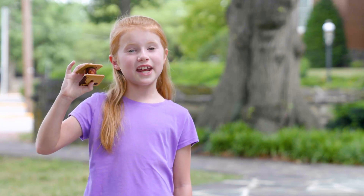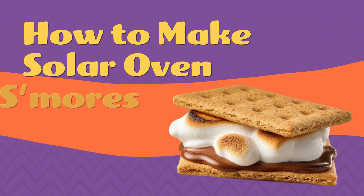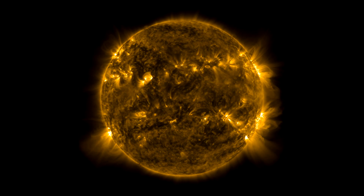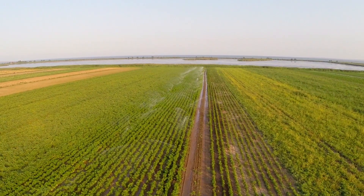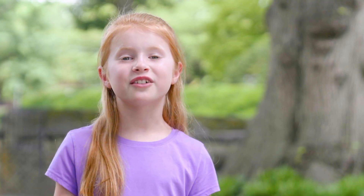Add s'more fun to your day with a DIY solar oven. The sun is our most important source of energy and makes life possible here on Earth. But did you know you can also cook with it? All you need is a warm sunny day and a few things you can find around your house.